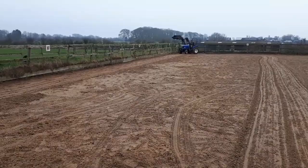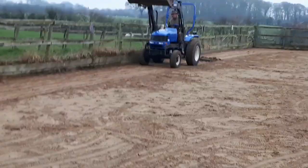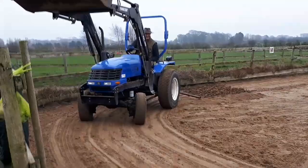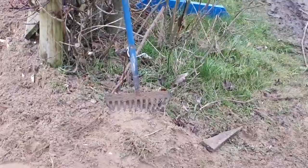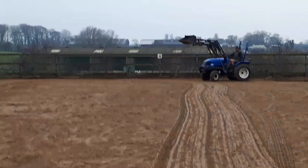Now we've got the sand paddock as flat as we can get it, we're just harrowing it to get it as flat as possible. The only equipment we have is the tractor, the harrow, rakes, and shovels, and only the two of us. So we'll see from this video how hard or easy it is for two people to lay the Carpet Gallop fibre.